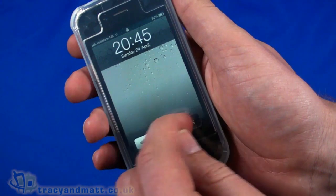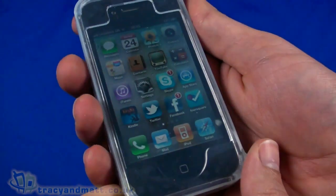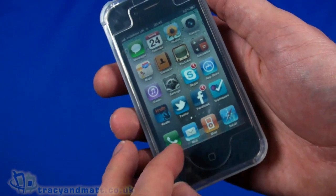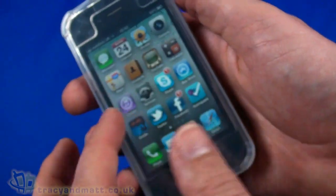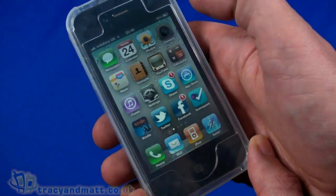We can still use the touchscreen — it still works. You'll notice the case is slightly cloudy, but it still offers the protection we need. We can still use all the apps, get into photos and everything else, and the capacitive touch screen still works perfectly.